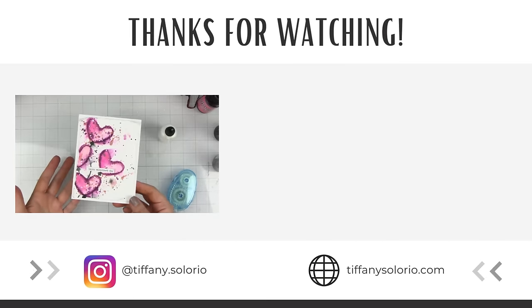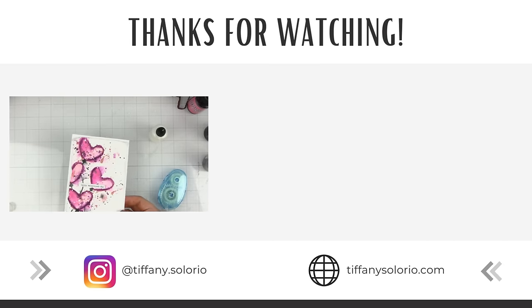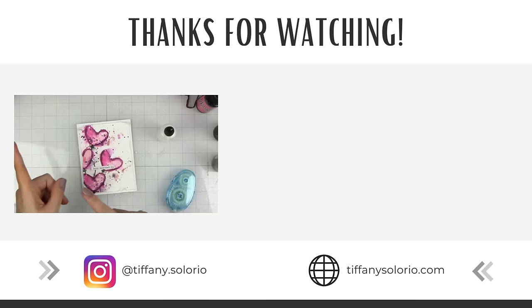And there you have it — a super simple Valentine's Day card! I hope you enjoyed this. If you create something inspired by this card or any of my other projects, be sure to tag me on social media — I would love to see it. Here are a couple more videos you might enjoy using household products in mixed media projects. I hope to see you there!